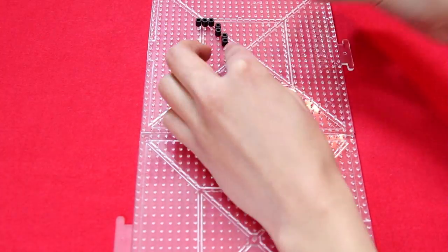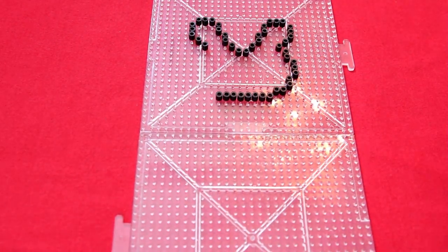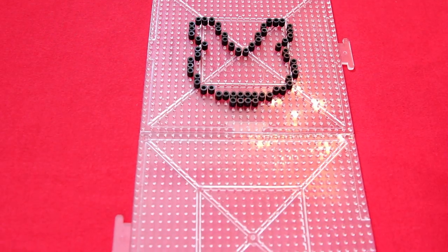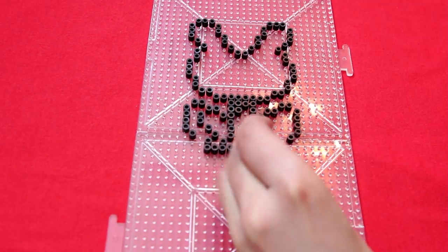When I create something using perler beads I like to create the outline first with whatever color I'm using — usually that's black, so that's what I did here. I used black perler beads to create the outline of the plant and the veins of the plant.